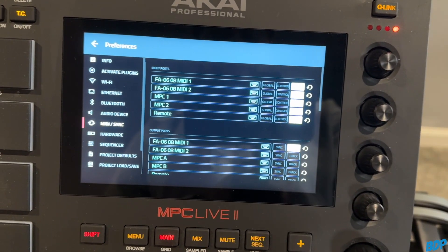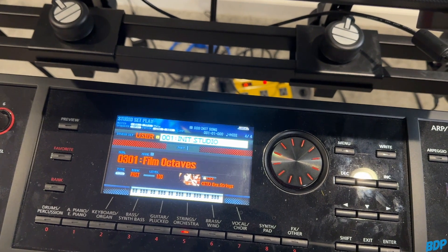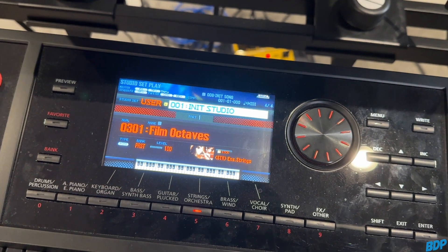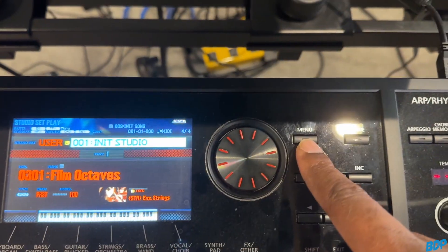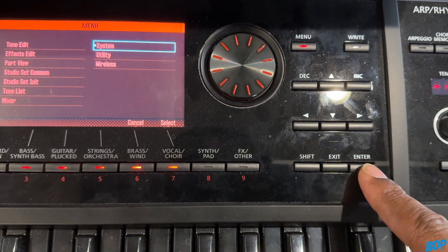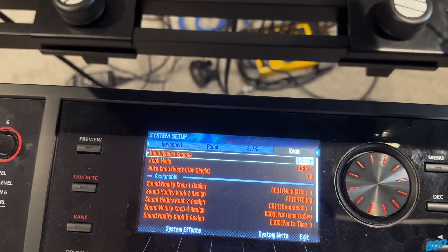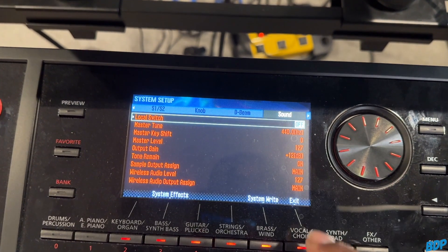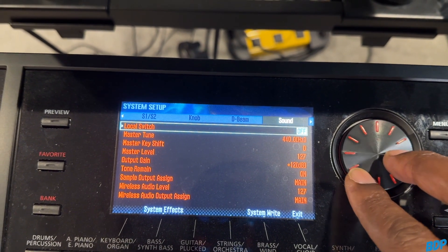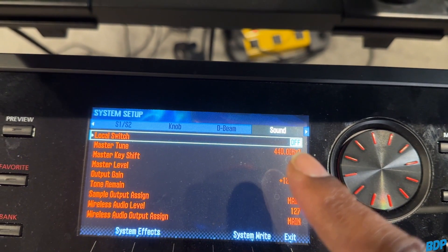On your FA-06 or FA-08, you need to turn the local switch off — most people know this as local control, but these newer keyboards call it the local switch. Go into Menu, then go to System and press Enter. Toggle over to where it says Sound. As you can see, I already have it turned off. If yours is turned on, just use the jog wheel to turn it off. Make sure that is turned off — very important.